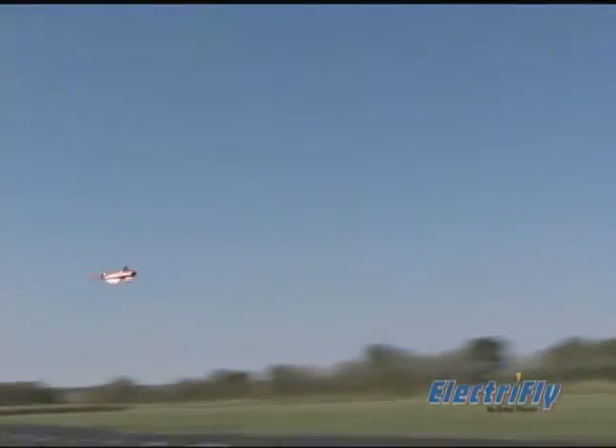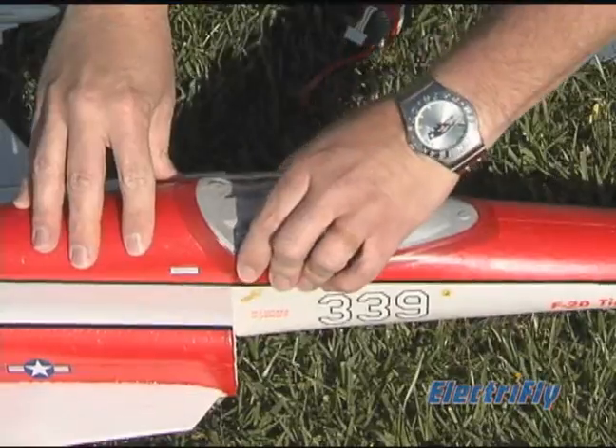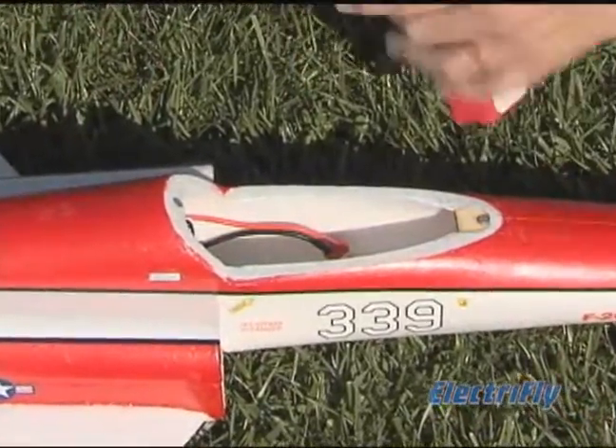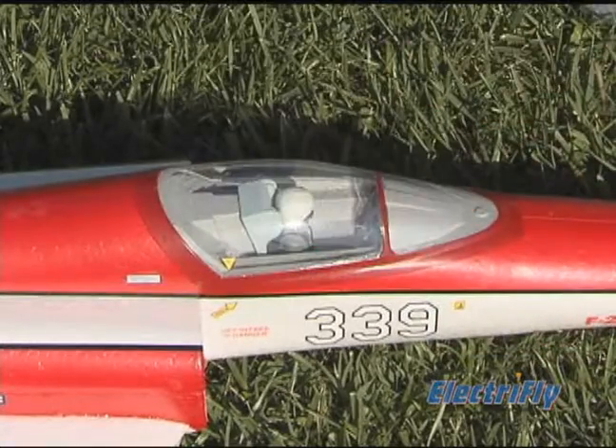When you can't be out performing rocketing climbs and high speed passes, admire your ElectriFly F-20 on its included display stand. Of the three full-size F-20 Tiger Sharks built in the early 1980s, only one still survives.